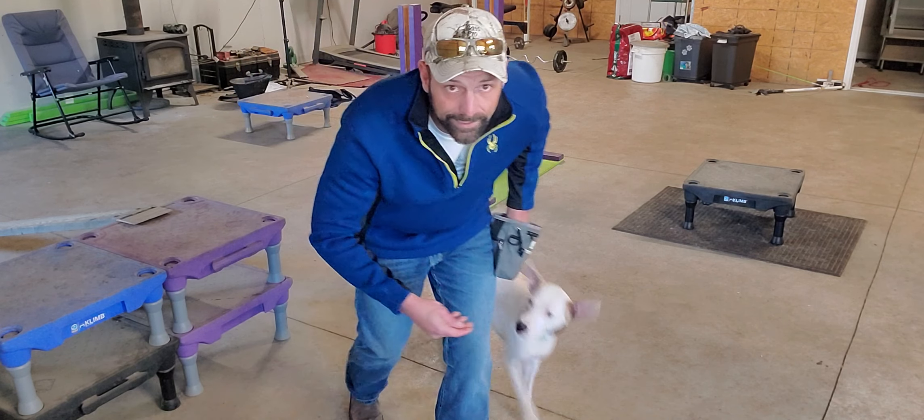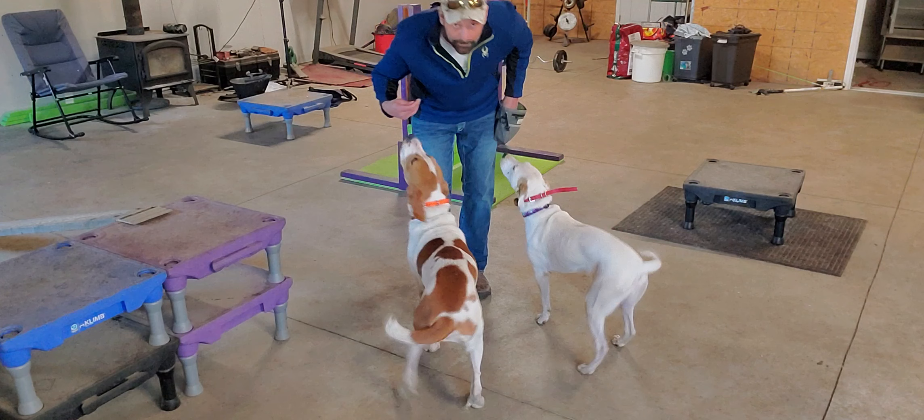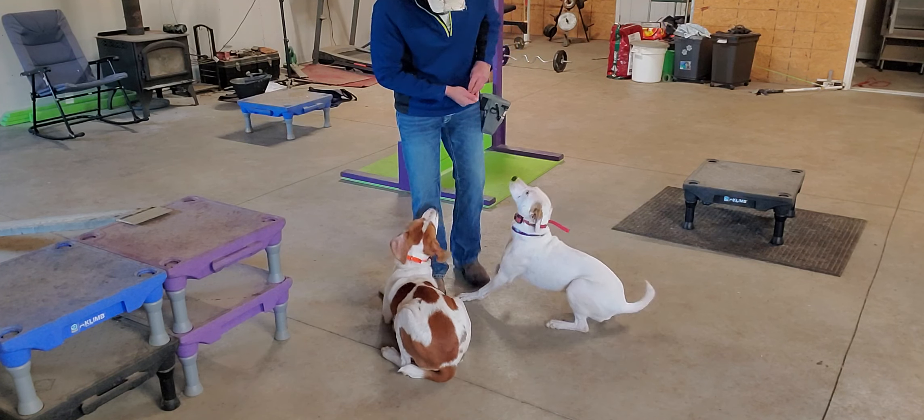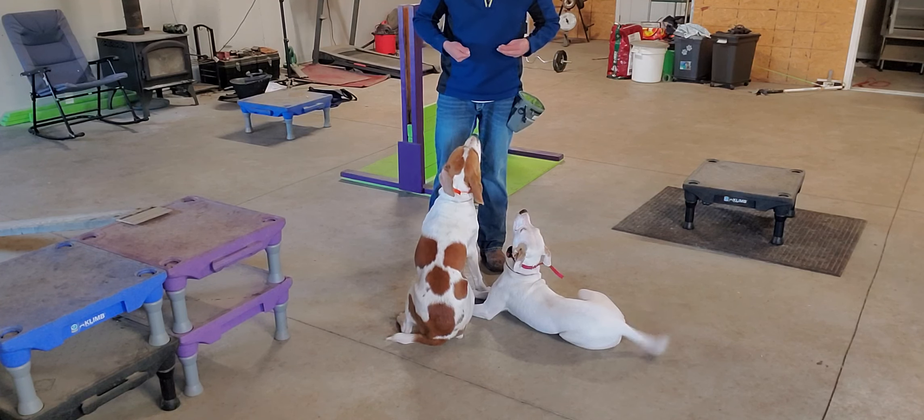You've got to be quick and keep rewarding them while they're down. So then you check their little doggy brains — look at that. They don't want to come up because they know the treats are going to stop.